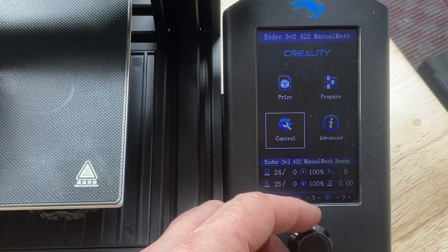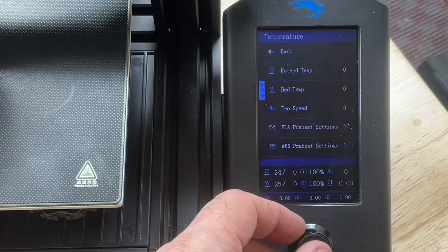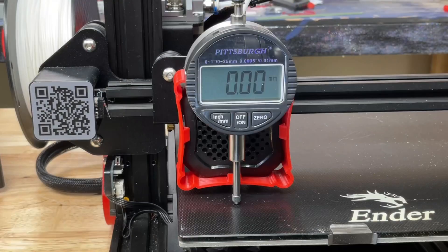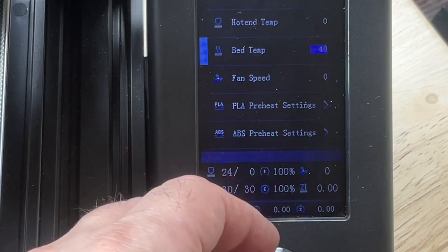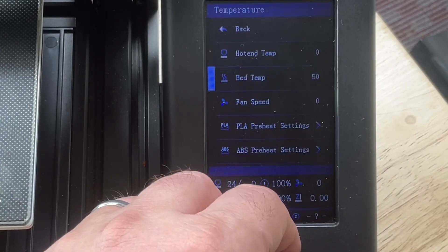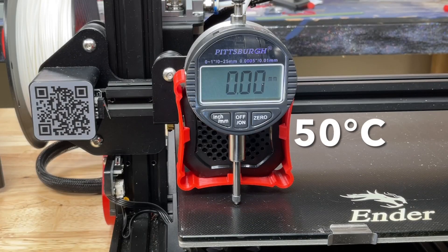I go to the control menu, change the temperature of the bed to 30 degrees and let it heat up to see what the dial indicator does. At 30 degrees, mounted right above the adjuster, we're still at zero. Let's move it up to 40 degrees — still zero. So let's try 50 degrees to see if we're getting anything different. Dial indicator: no change.